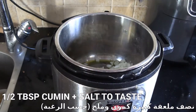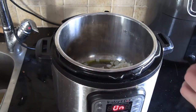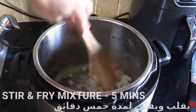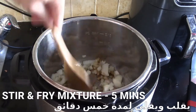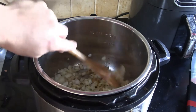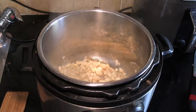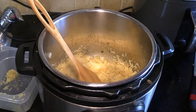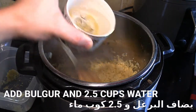For spicing, I simply used approximately half a tablespoon of cumin and salt to taste. You might want to use other spices or add more salt. This is kind of how I cook — in broad brushstrokes rather than exact recipes. I cooked the onions for four or five minutes, got some nice color on them, and then decided it was time to add the burghel.